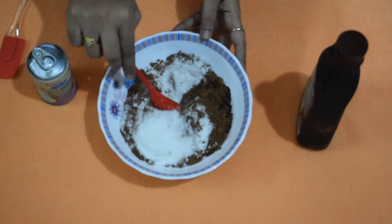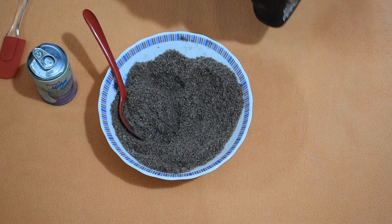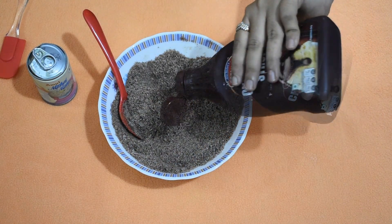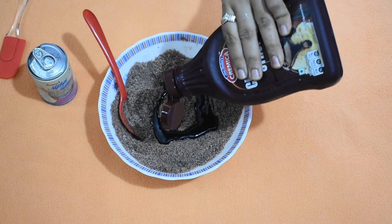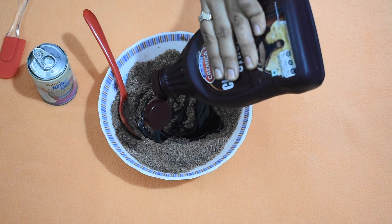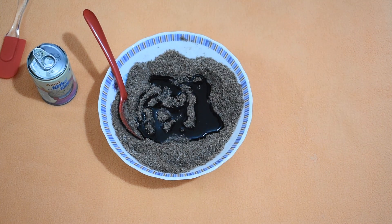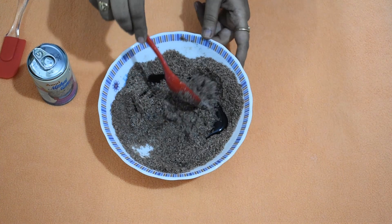Now mix all the dry ingredients nicely. Now add around 4-5 tbsp of chocolate syrup or melted chocolate, whichever is readily available. Mix it nicely.